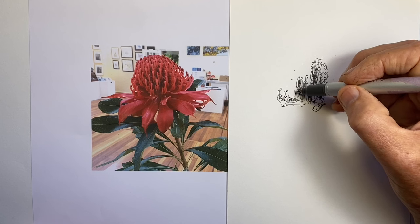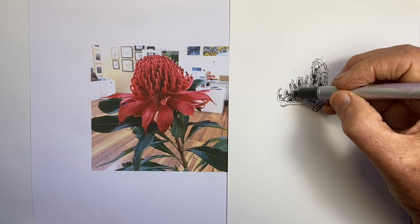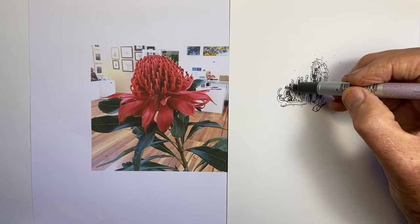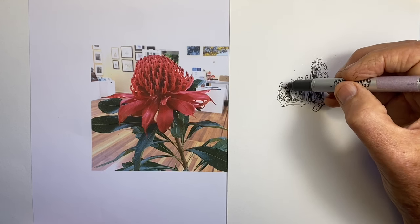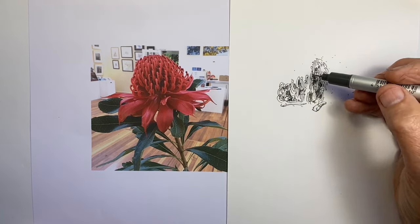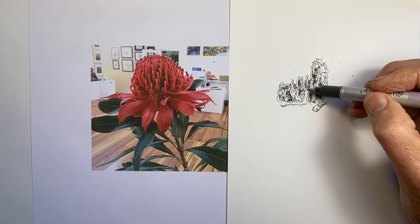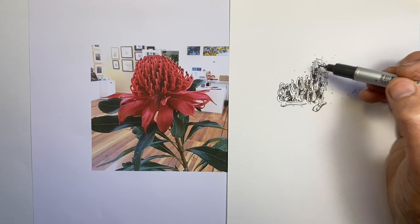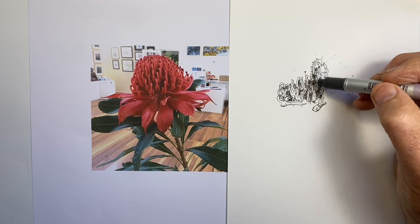As it curves over the top, there's a lot of foreshortening, which in effect gives us less view of the stamens. Also, because of the way this plant develops, the stamens closer to the top don't actually develop as quickly as the ones down the bottom, and that creates a different effect. This drawing took me about 27 or 28 minutes to draw in real time, so overall the video is slightly more than half the actual drawing time. But this section we're still in real time, so you can see just how quickly — or slowly — I progressed this section.